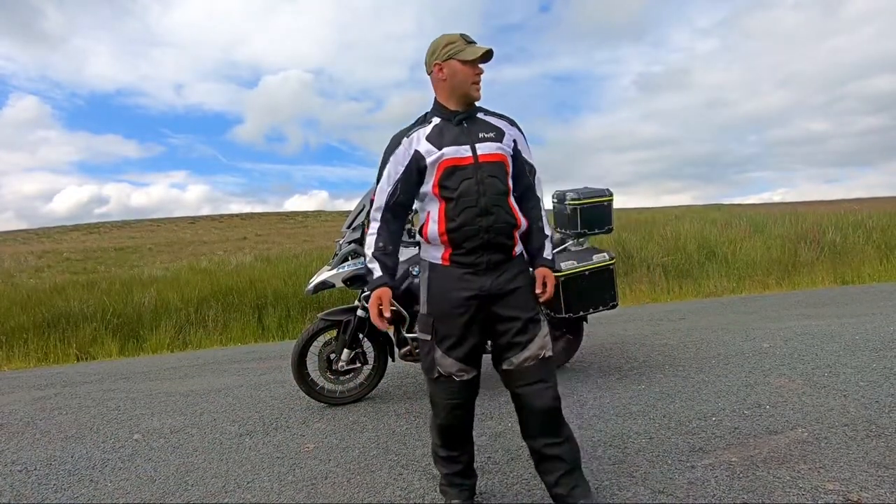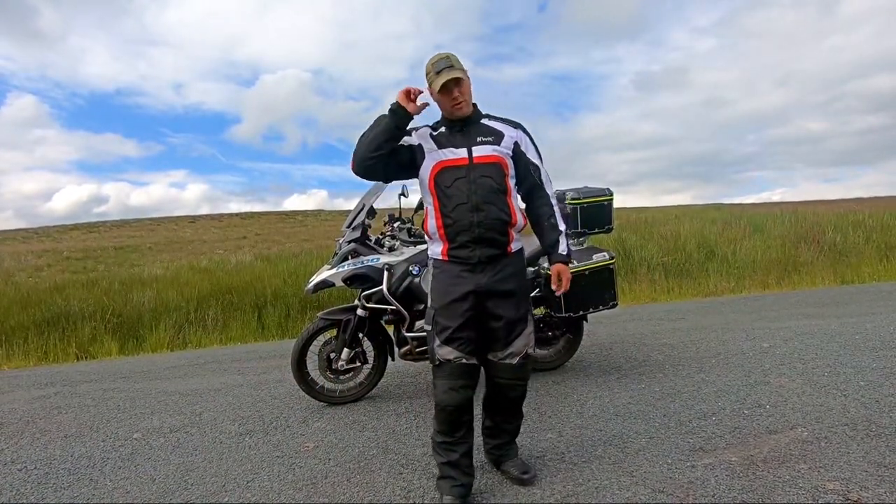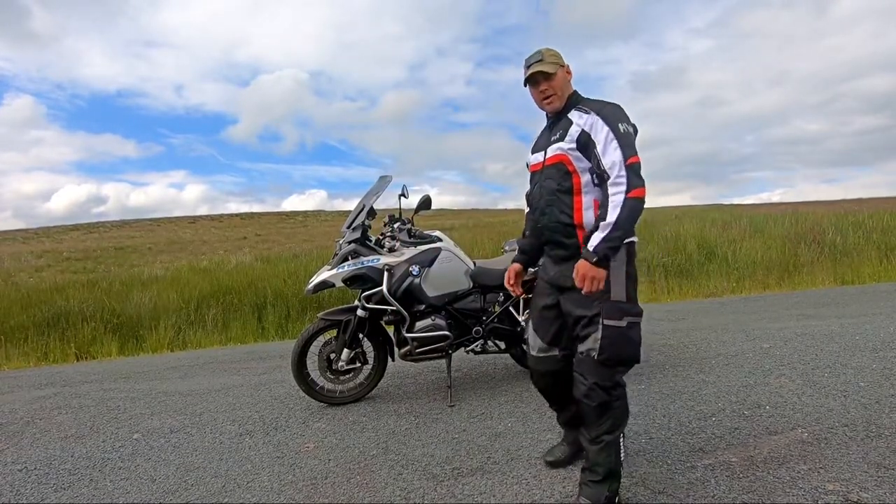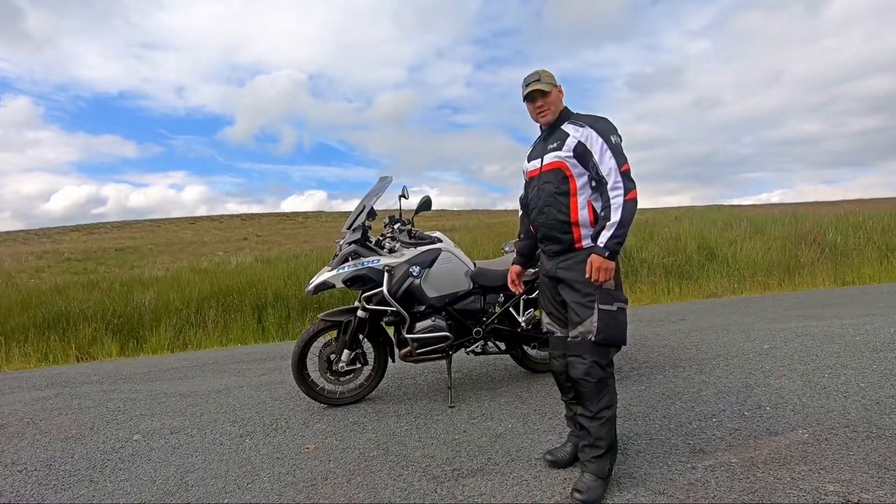Hello ladies and gentlemen, I hope you can hear me. I thought I'd just make a quick video about how to get your motorbike onto the center stand.